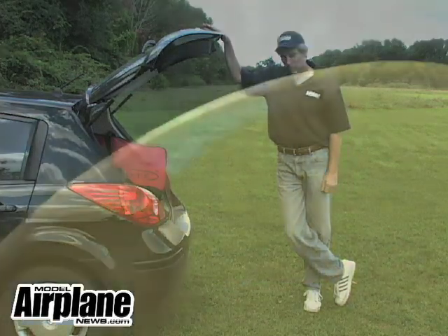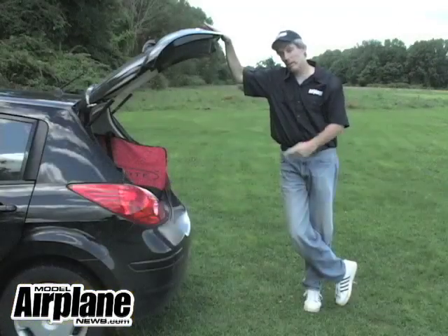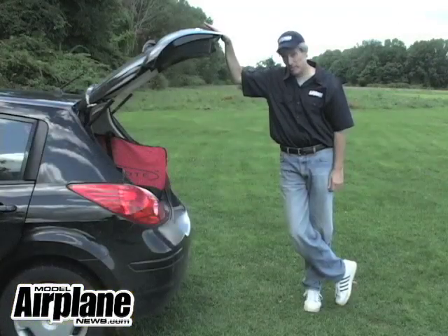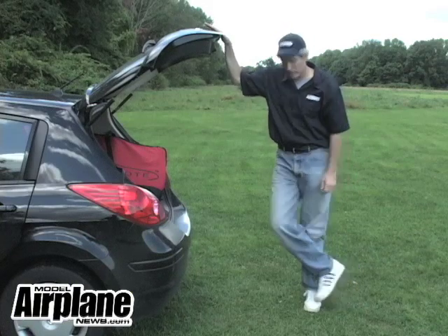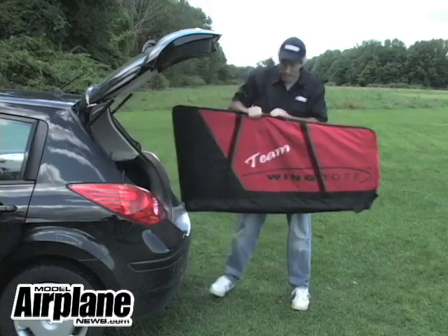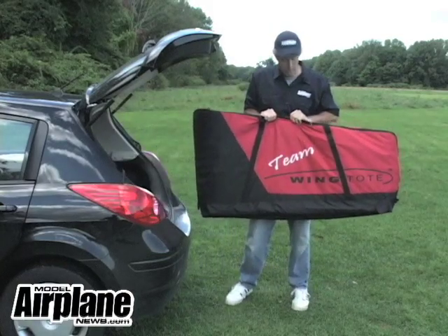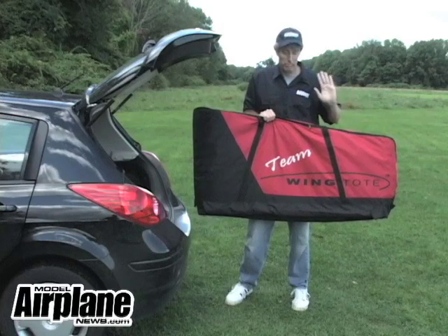Are you tired of getting hangar rash on your wings, especially your giant scale wings, every time you take them in and out of the car, or in and out of your house bringing them to the field? I've got the perfect solution for you. The folks at Wing Tote have a variety of bags that will help you protect your wings and transport them, and stop the hangar rash completely.